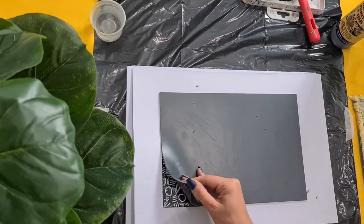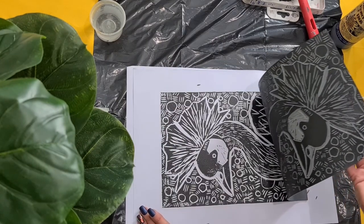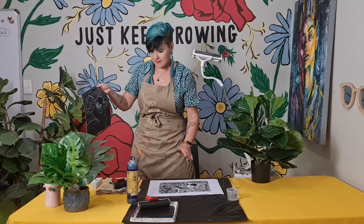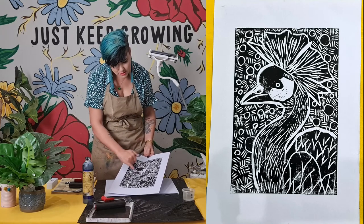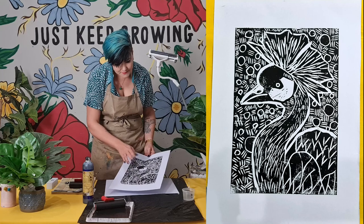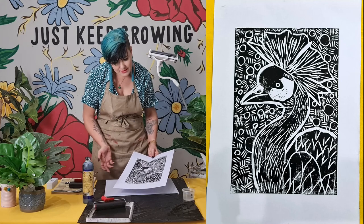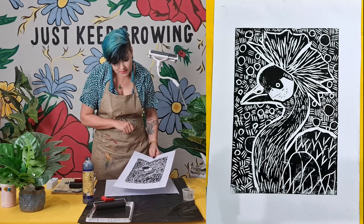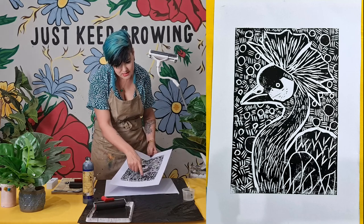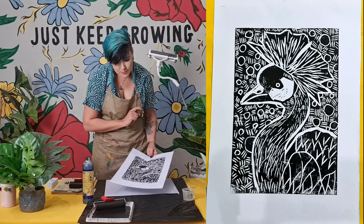Let's see how this printed — this is always my favorite part. Now is a very good time to see if you like all the line quality. Is your outline thick enough? Do you have enough variation? Do you like the pattern? Is there anywhere you can tweak? You can go wash your lino and tweak it with your lino tools. I'm pretty happy with how this came out, but I do need to press much harder — it's not a nice solid print and I think I need more ink.